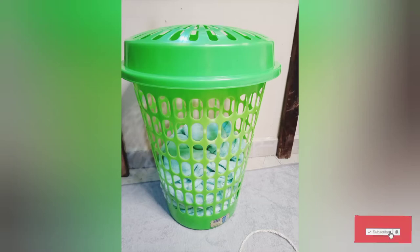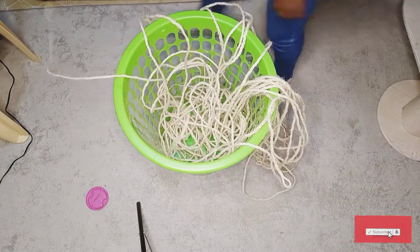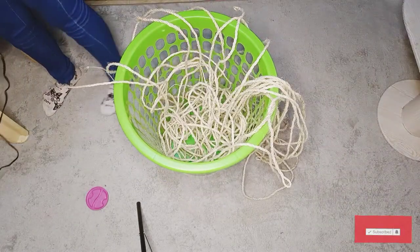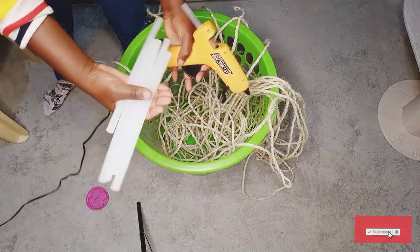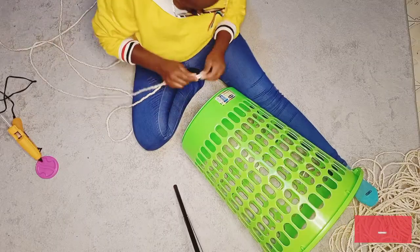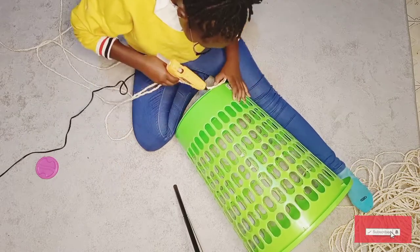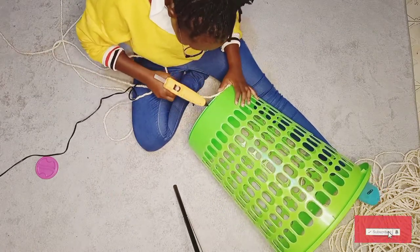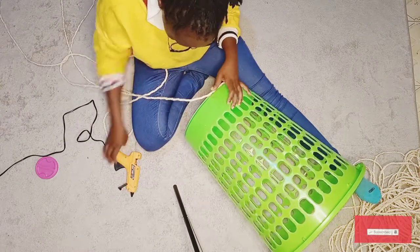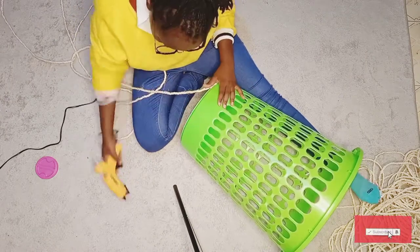Hello guys, welcome back! Today I'm going to transform this green old plastic laundry basket into something very gorgeous. The bucket is quite long so I'm going to use rope — I got them at Kamukonji at 50 bob each — and a glue gun. Let's begin. First I'm going to start with the base, attaching the rope to the plastic basket on the round. Make sure your glue gun has melted for at least 15 minutes for it to be easier and faster to glue.